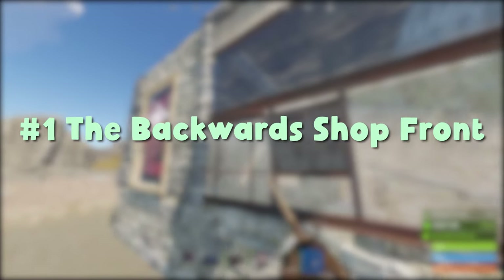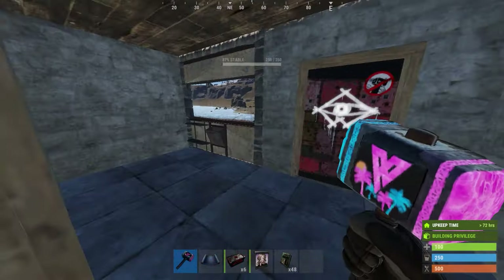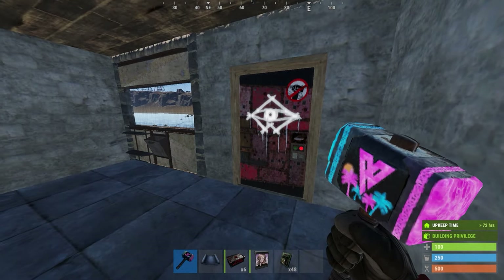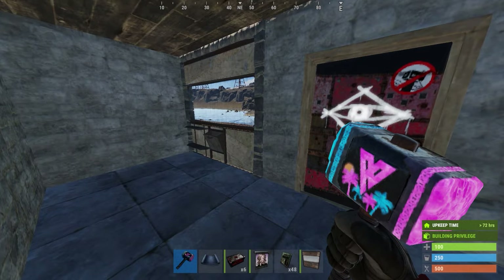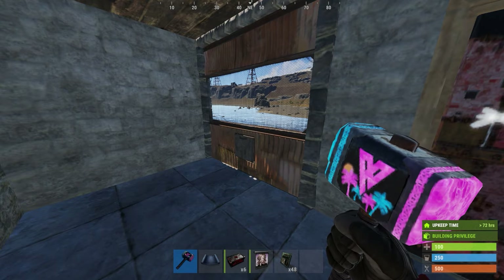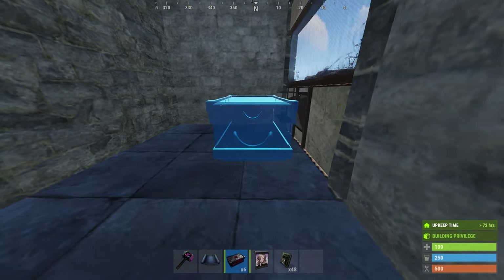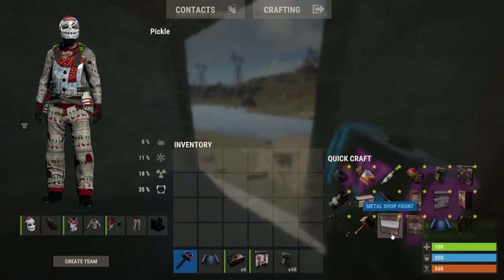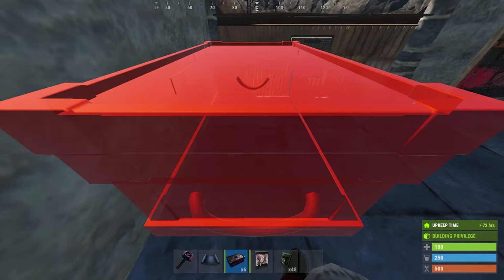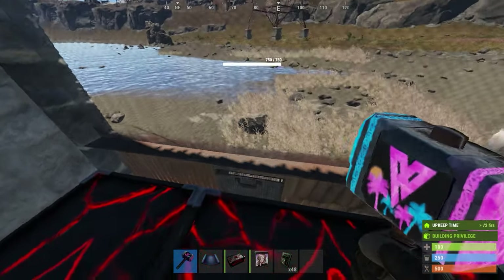Alright, let's get into it. Pop quiz — what is wrong with this picture? This is one thing that you may have already seen a lot of people doing, and it's for good reason. It's pretty common practice to place your shop front like this, instead of the quote unquote correct way. Because when it's placed like this and then you try and place a box, you have to come really far out from the wall. But if you place it like this, you can place it right up against there. This allows you to do things like this, which you would otherwise not be able to do if it was placed the quote unquote correct way.